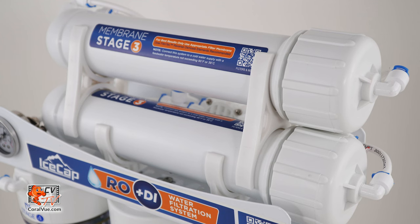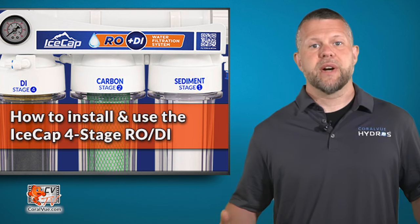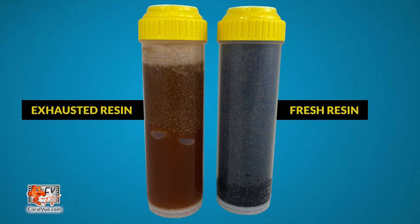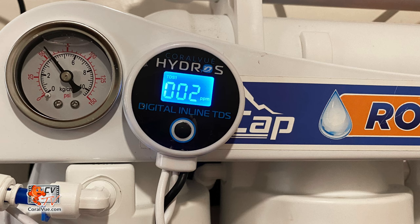If you have either the IceCap 150 or 200 gallon per day models, you'll have two membranes to install. The DI cartridge provides the final polish of water and will remove a vast majority of elements that make their way through the membrane. The deionization resin is a mixed-bed media enhanced with color-changing capabilities to indicate that the resin may be exhausted. It's suggested that the DI media be replaced when the TDS readout exceeds zero TDS.